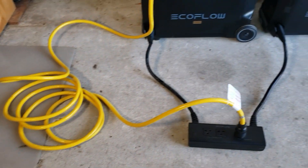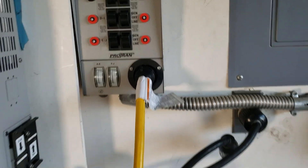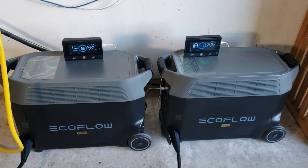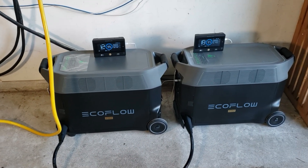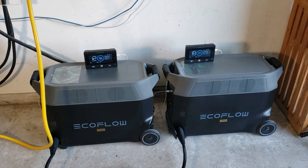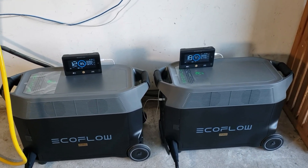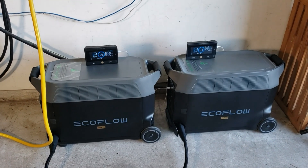All right guys, there you have it — double voltage hub powering my home through my transfer switch. If you like this video, as usual hit that thumbs up button, hit that subscribe button. Lots more videos to come. I appreciate you guys watching the channel. Always happy to see you guys leave a comment, especially my regulars. Thanks for watching the channel. Have a great day.